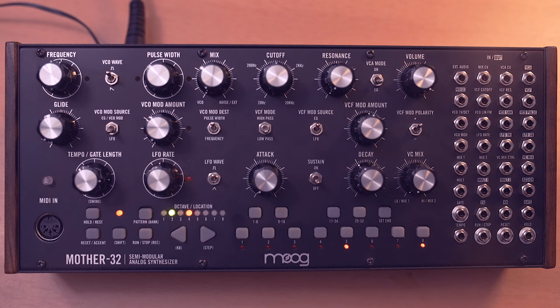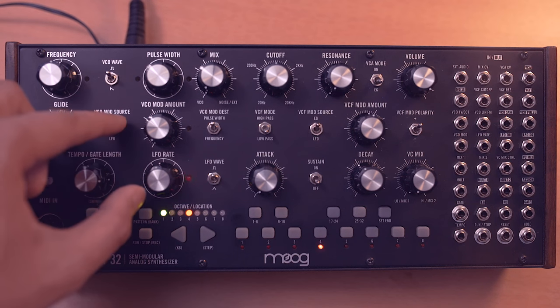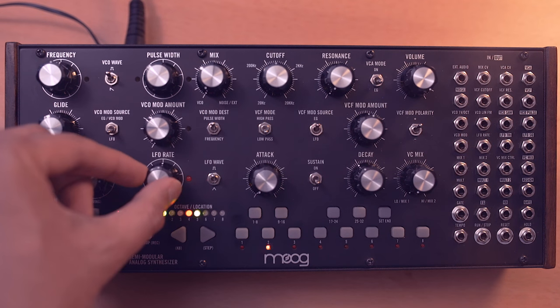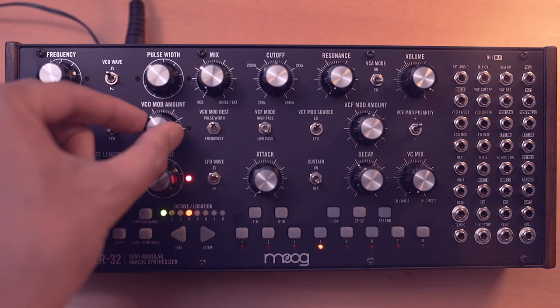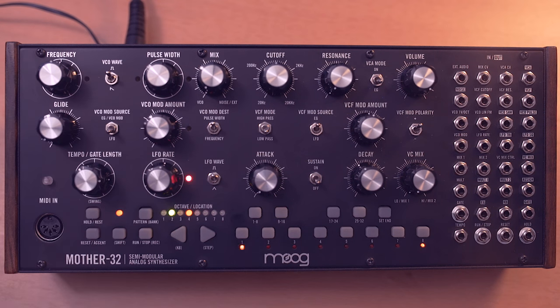We have a pretty decent sound now, but we need to make it more metallic. The first thing we're going to add is some pulse width modulation via the LFO. I'll set the source to LFO and the destination to pulse width, and make sure the LFO is pretty fast. With the VCO mod amount up, you can hear that.